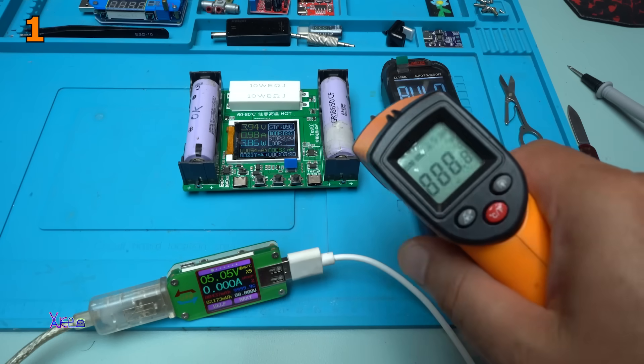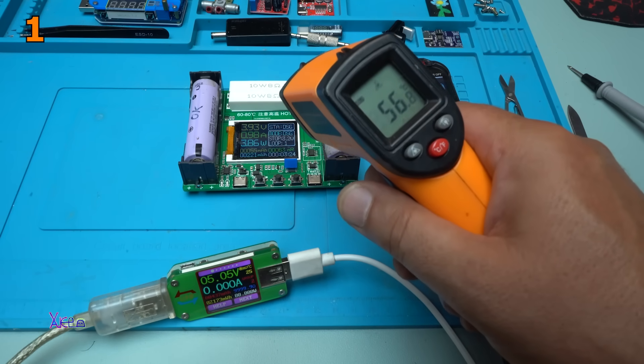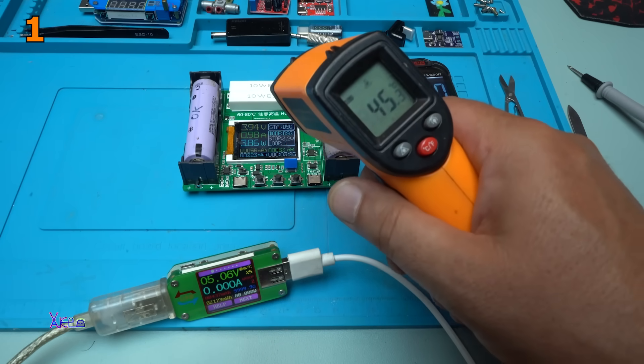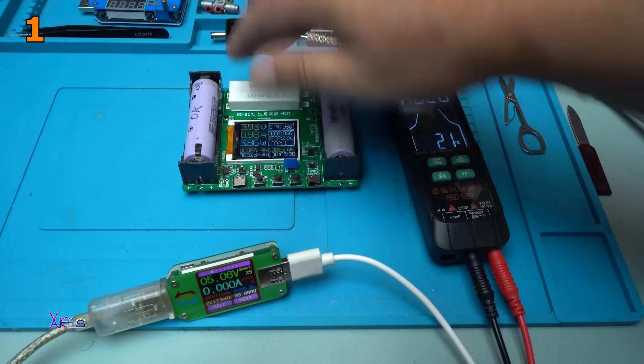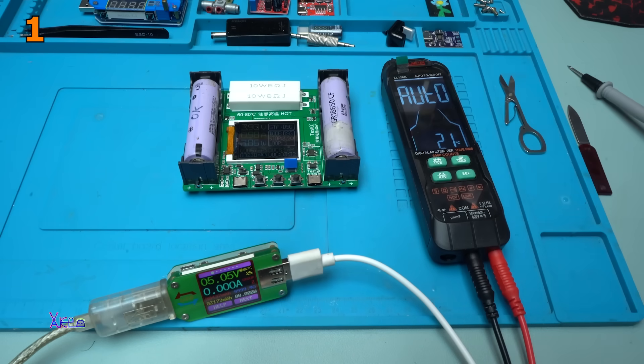I'm gonna measure the temperature of the resistors: 56 degrees. It's hot. Do not touch — you can burn your fingers.